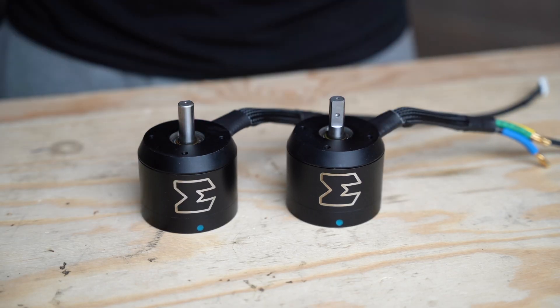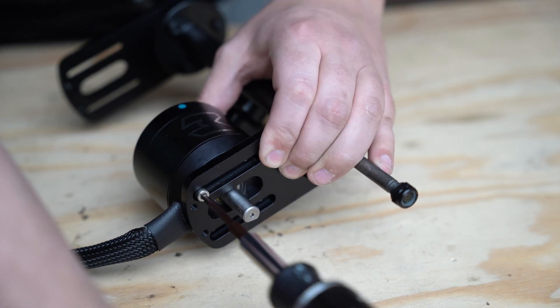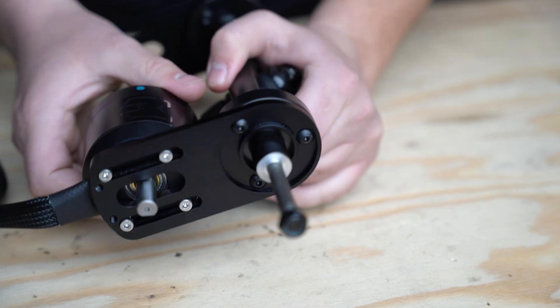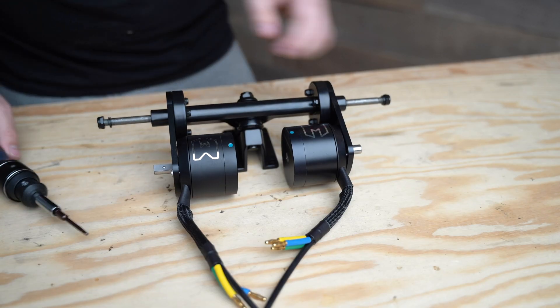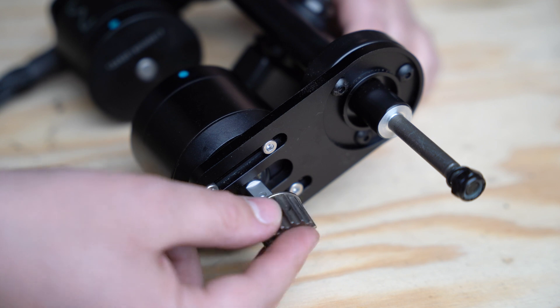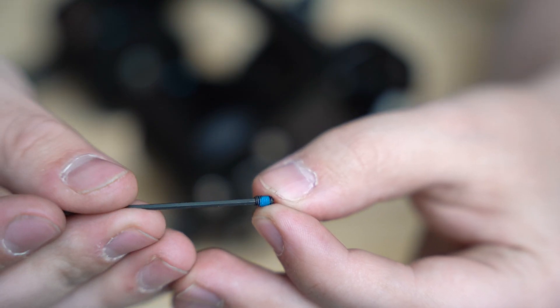Next we'll attach our motors to our motor mounts. Slide the motors through the motor mount and begin to screw them in with the M4x8 bolts. Don't tighten them all the way just yet — we want them to still be able to slide back and forth so we can tension our belts later. Once we have both motors attached we'll move on to the motor pulleys. Slide each 15T motor pulley over each motor's shaft and secure it with the M3 set screw and the included allen wrench.